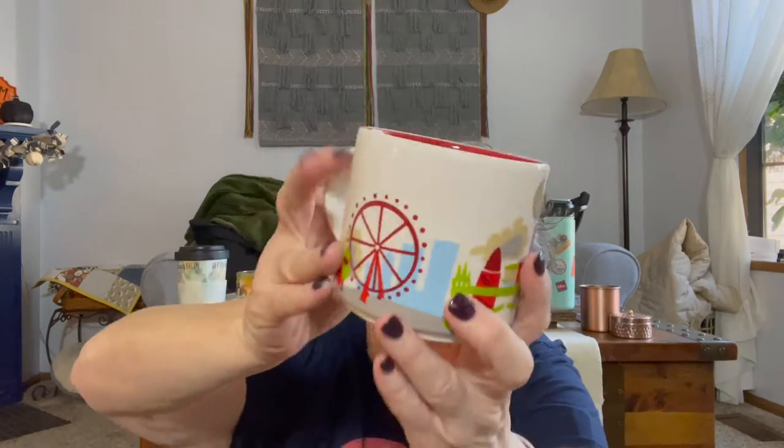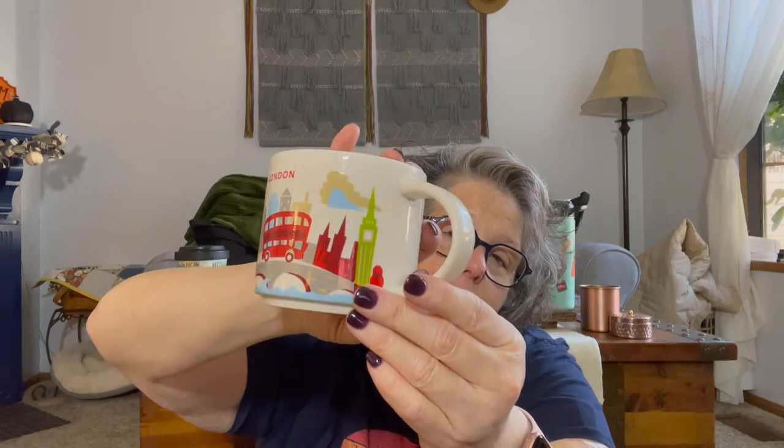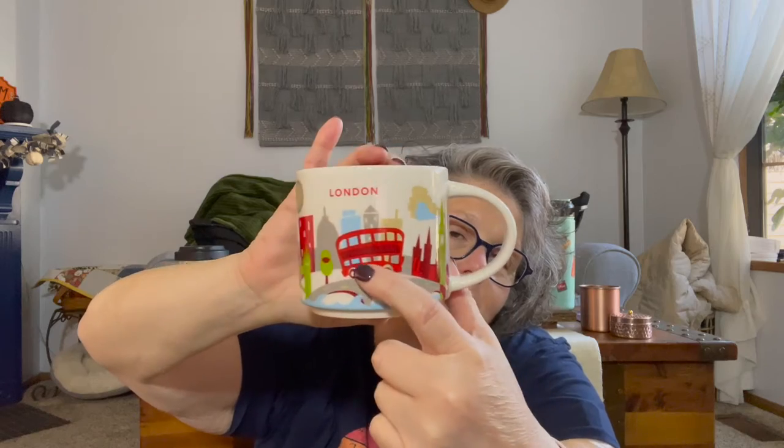Sarah had asked me to pick up for her the 'You Are Here' collection of mugs. I have a couple of them - they have London, England. They don't really hold as much but they're a nice display mug. This one is from London, they also had England, and it has just some of the sites of the city on the mug. So Sarah had asked me to bring her back one and I did.